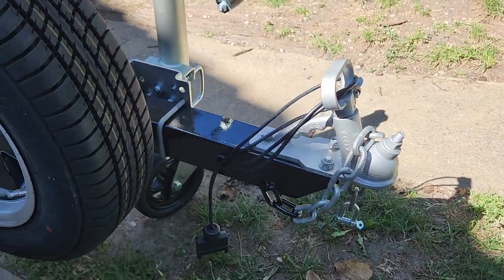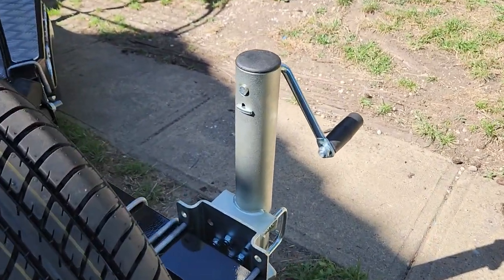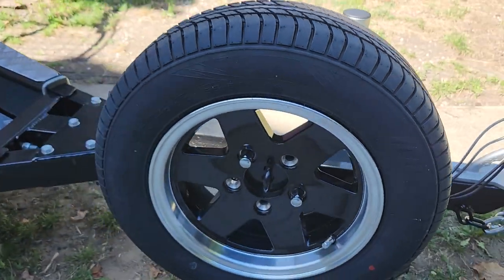Looking at the front here, you've got a nice little table area, solid jockey wheel, and a nice 13-inch alloy rim.